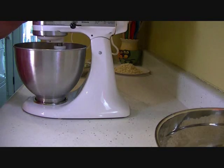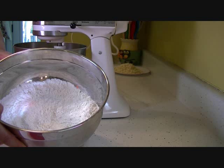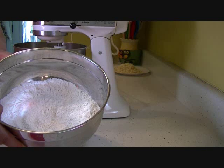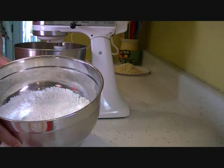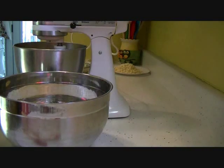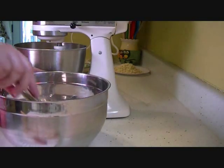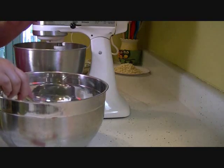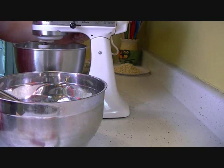Now that's all well-combined. In my bowl here I have my flour, my salt, and my baking soda already mixed together. And now I'm going to add this to my wet ingredients a little at a time.